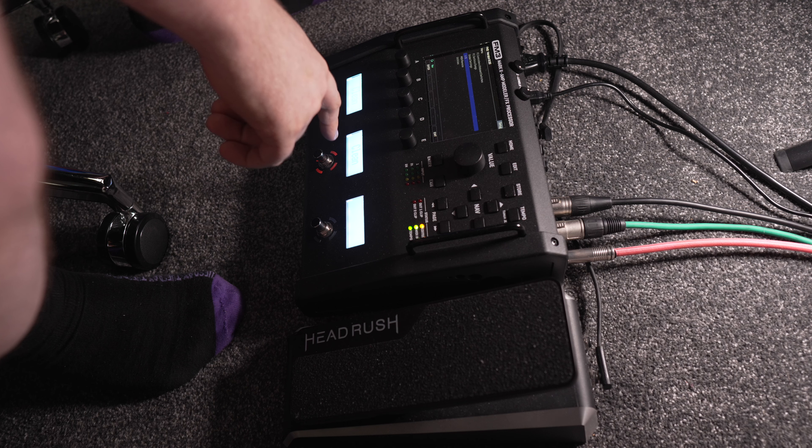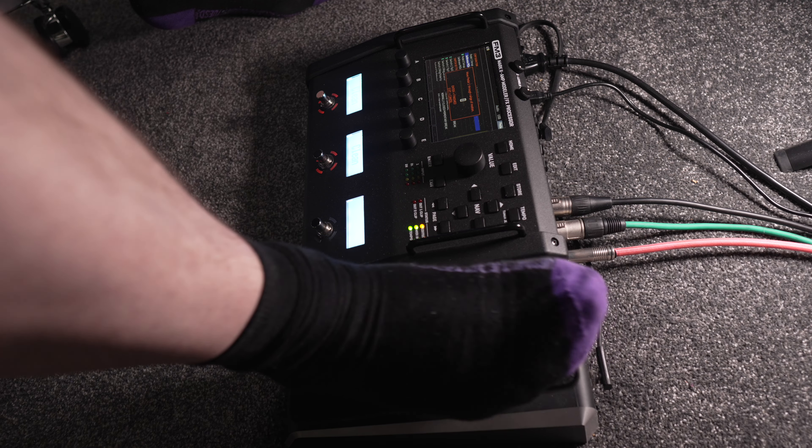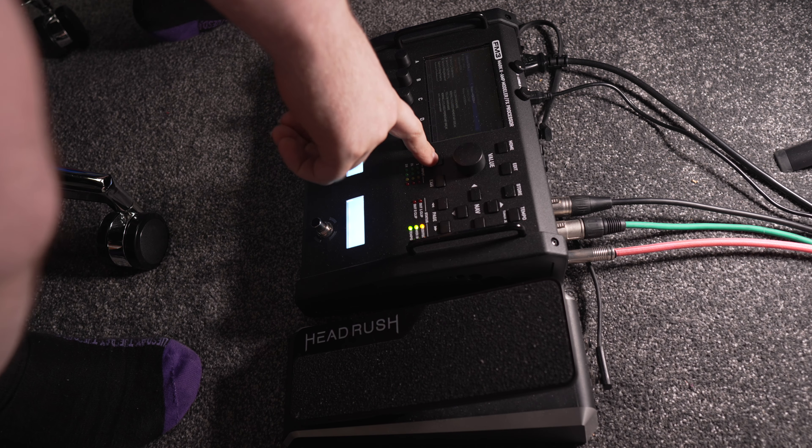I've also tried expression pedals with the Fractal, and it handles them incredibly well. Being able to calibrate them from the unit's menu makes it an absolute dream to use — I had a bunch of issues getting the Line 6 HX1 to calibrate, but Fractal makes it a breeze. There are a million different options: you can set the exact curve of the sweep — linear or logarithmic — set up auto engage, and assign it to pretty much any parameter. I've only really used it for wah and whammy so far, but it goes so deep.